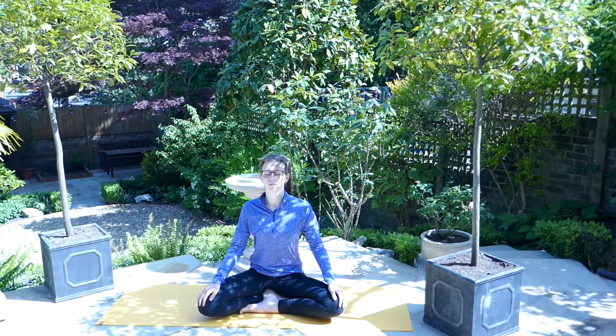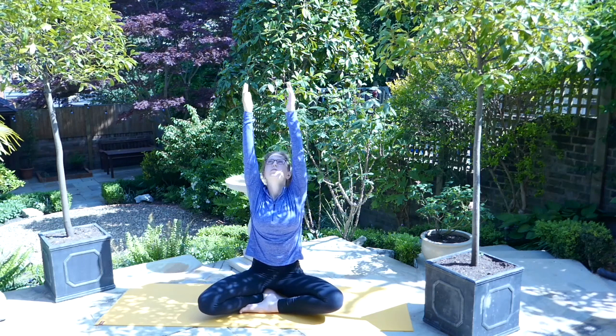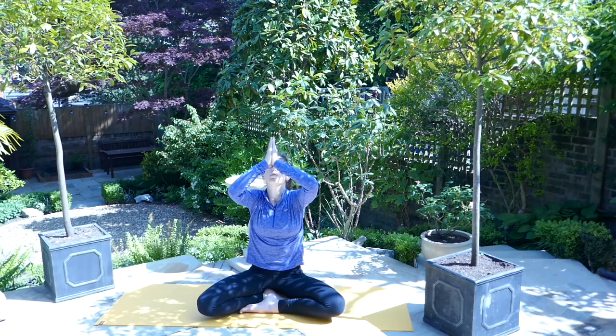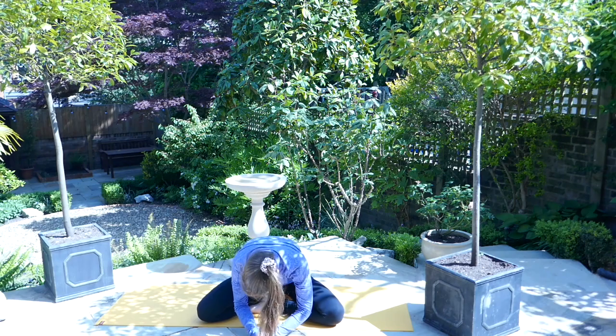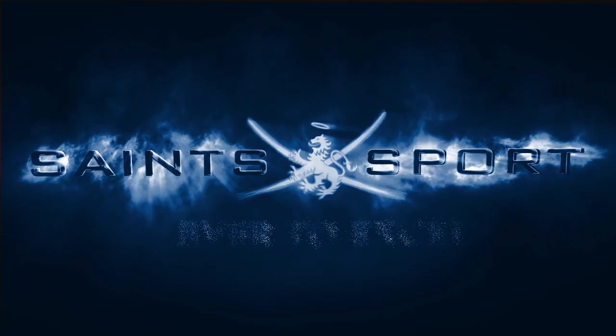On the inhale, sweep the arms up above the head, allow the palms of the hands to join in a prayer position. Before on the exhale, bring the hands down to the heart centre and bow forward, allowing the head to drop. Namaste.